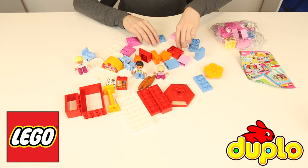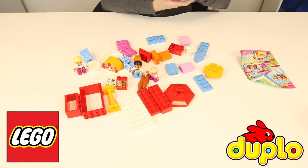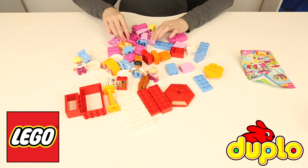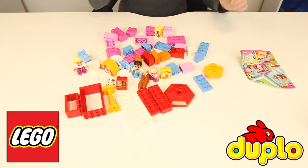So it looks like we've got the waiter — he has a little bow tie. We've got some more blocks, another customer, and a flower. There's just so much stuff here, it's amazing. Let's open up the last bag and then we can start building.